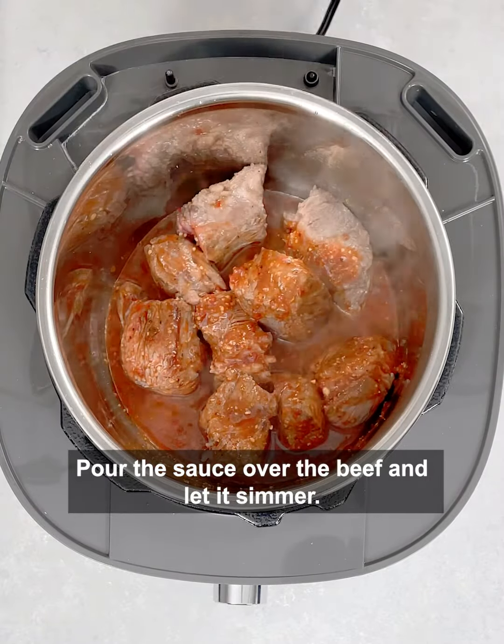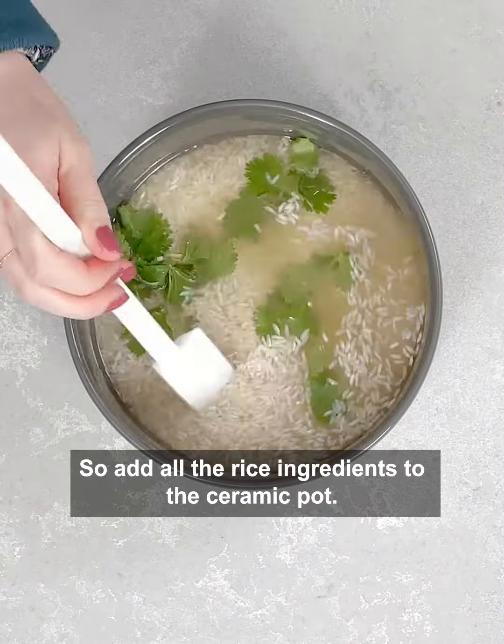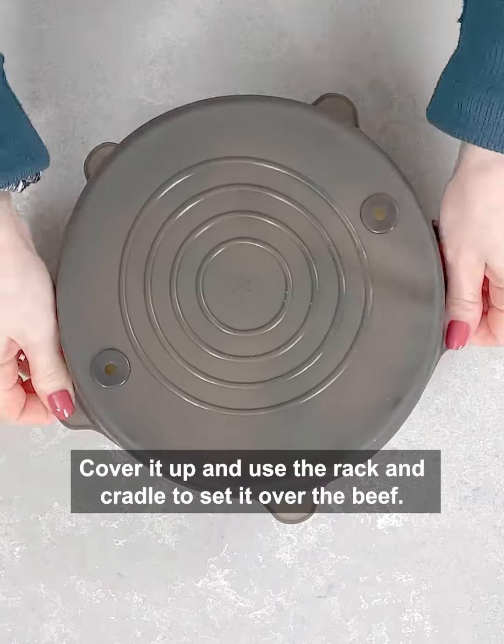Pour the sauce over the beef and let it simmer. The rice gets cooked at the same time as the beef, so add all the rice ingredients to the ceramic pot. Cover it up and use the wrapping cradle to set it over the beef.